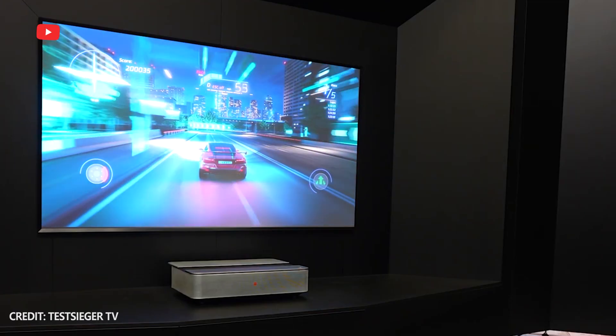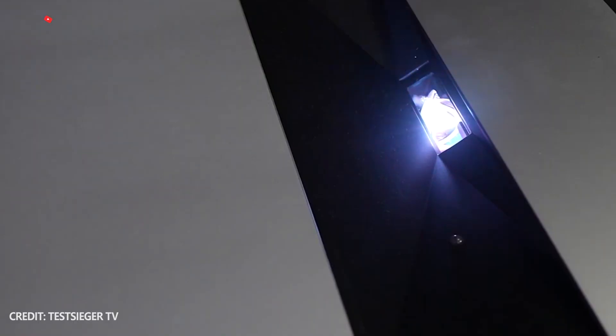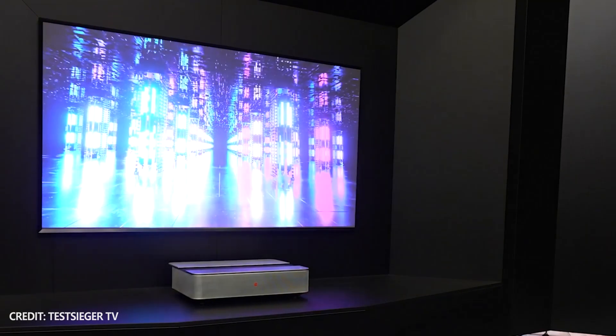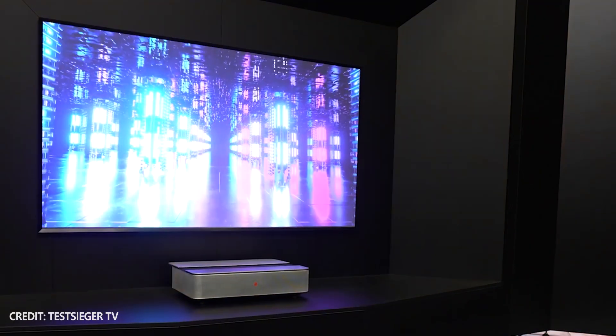It makes the picture much brighter. Another advantage of laser TV over other projectors is ultra-short throw ratio. At a distance of only 30 cm, a laser TV can project a 100-inch screen.